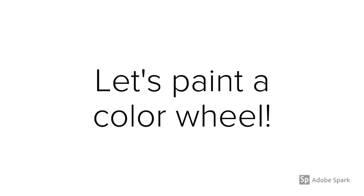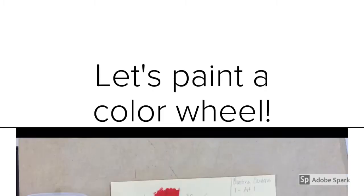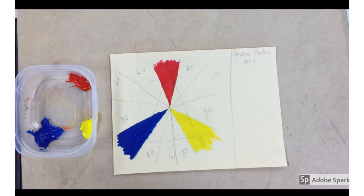Once you know how to correctly paint brushstrokes on your manila paper for your color wheel, you can go ahead and start painting your color wheel using the primary colors. You should paint your red, yellow, and blue sections.